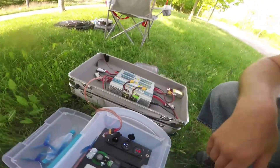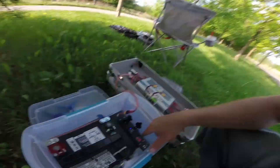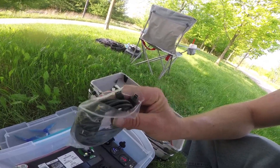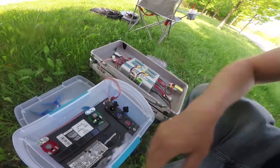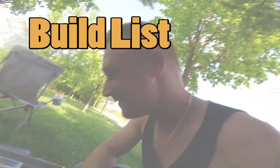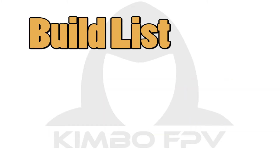Once I unplug this charger it should bounce up to about 12.3 resting, and that's probably as low as I want to bring this type of battery. The USB ports are a really cool add-on — I got all three USB adapter styles: C, micro, and mini. That way I can charge up my tablet, my phone, or whatever else I want via USB — GoPro, bam.